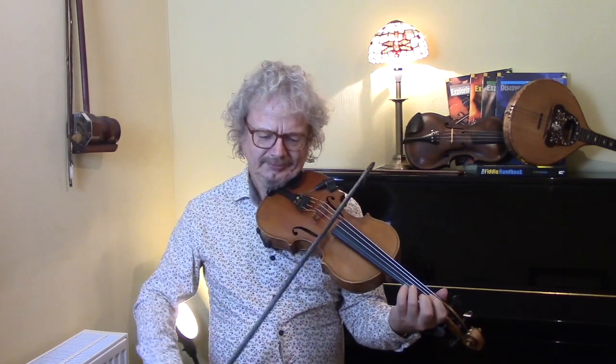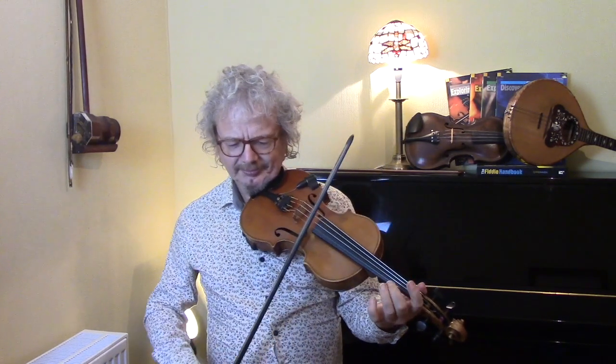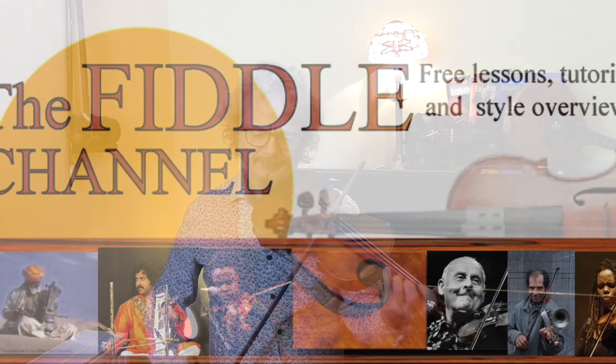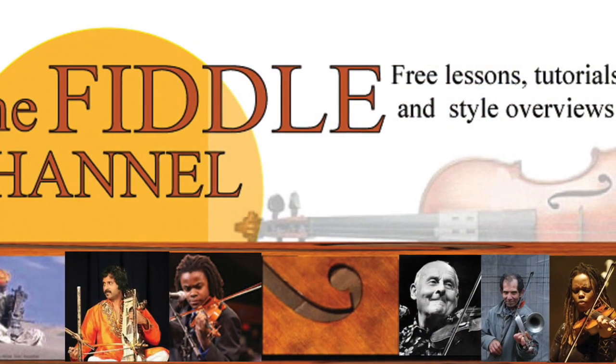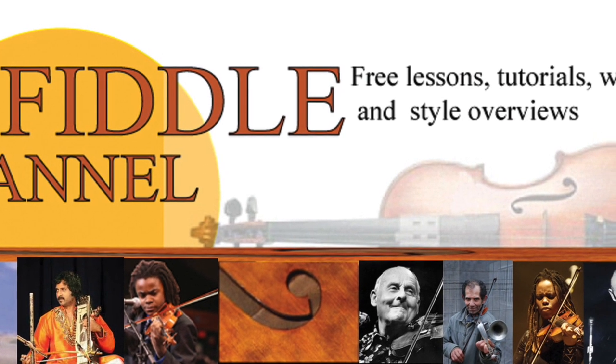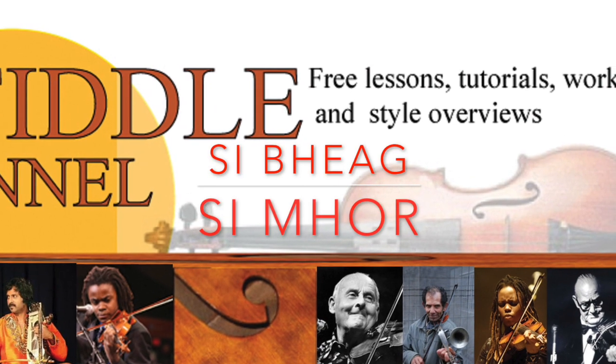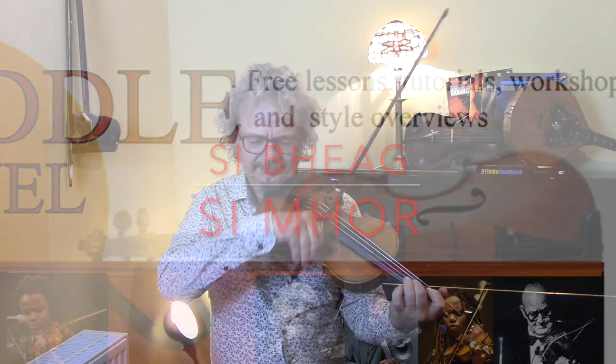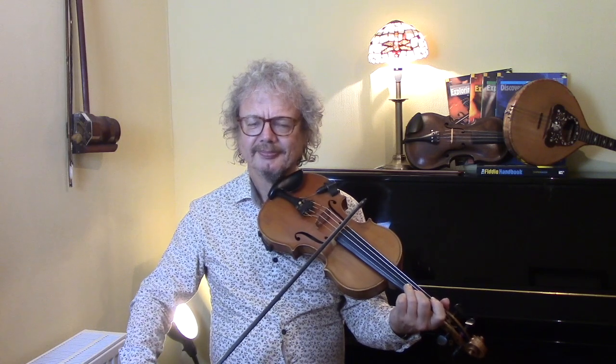Hi, I'm Chris Haig and this is the Fiddle Channel. Today I'm going to be playing one of O'Carolan's most famous tunes, She Beg and She More. Turlough O'Carolan was a blind Irish harper in the 18th century and he used to travel around the country and he would write tunes for the people who he stayed with.